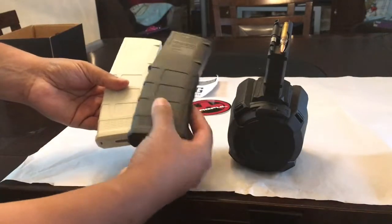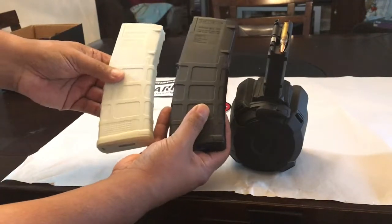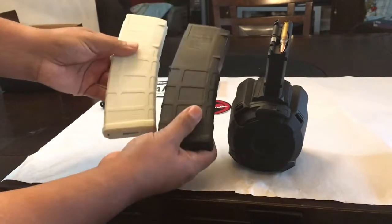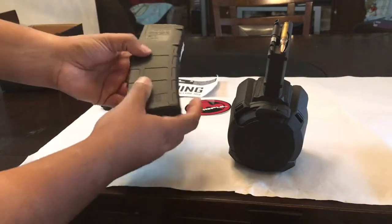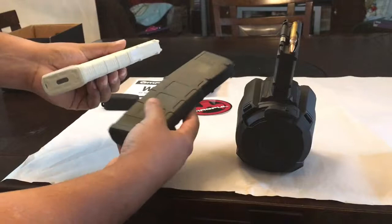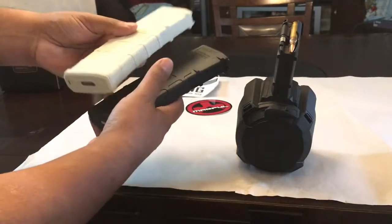For comparison, these are two Magpul 30-round magazines — 30 rounds apiece, equivalent to the 60-round drum. But I think the drum is just more efficient: less to change out, fewer magazine swaps.